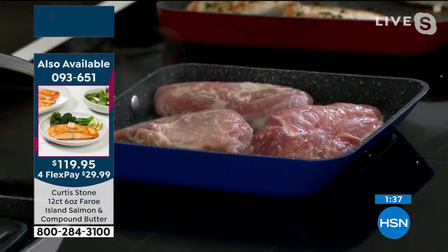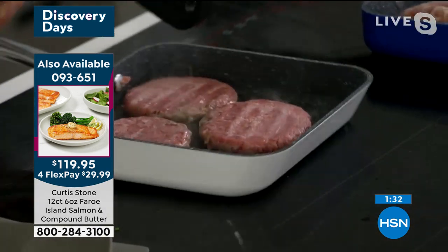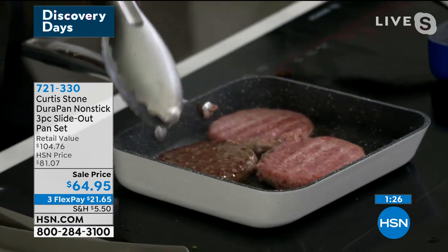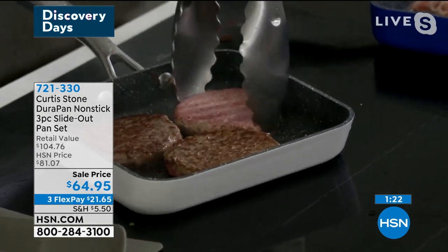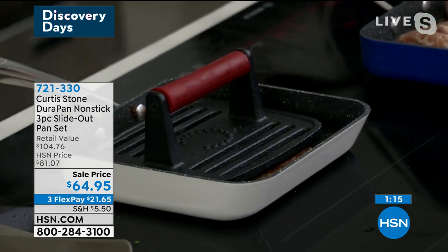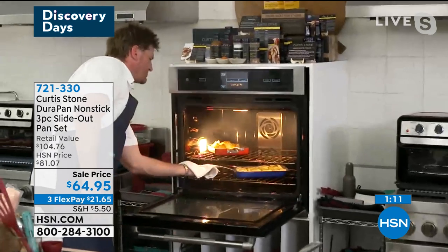Look at these beautiful pork ribeyes back in stock, and check out these sliders. By putting the grill press on there, what I'm doing, Leslie, is making sure that the slider gets really great contact with the pan so the whole purpose of that is to get that beautiful color quickly. I'm going to do the same on the other side, then I'll show you over here some of the other beautiful things we've got.